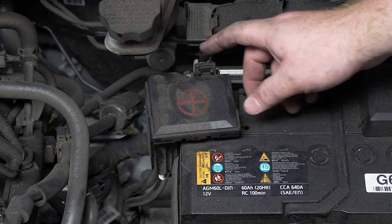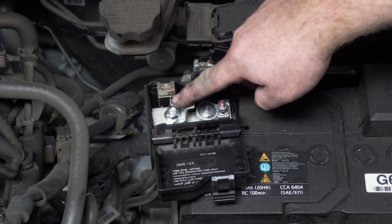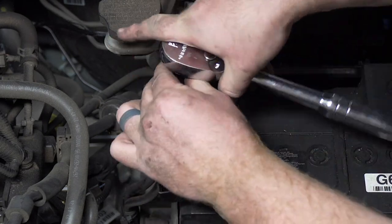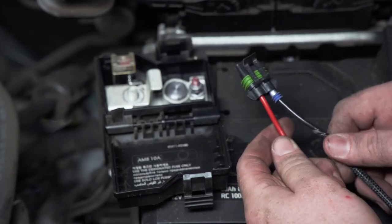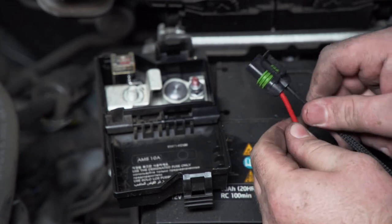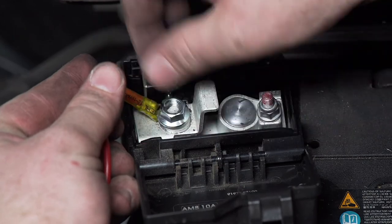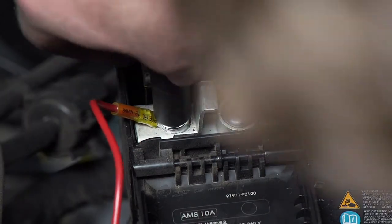Now we're going to connect the wire to our positive terminal on our battery. We'll remove this nut using a 12 millimeter socket. Now we're going to connect our fuse holder to our black power wire on our U-Haul exclusive power wire — all we have to do is plug it in. Then we'll take the terminal on the end of our fuse holder and connect it to our positive terminal.